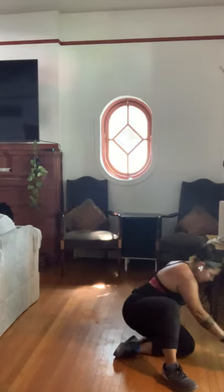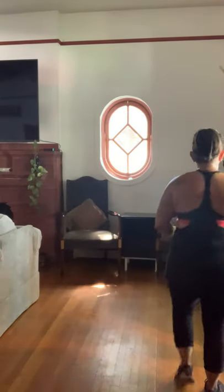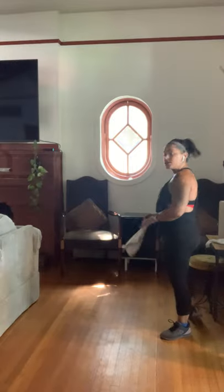Good work today! The hardest part is showing up, and you guys showed up and kicked butt. I appreciate you showing up every week and doing the thing you know you need to do. Let's stretch a little bit — I'm going to show you a couple of really awesome ways to stretch with the towel.